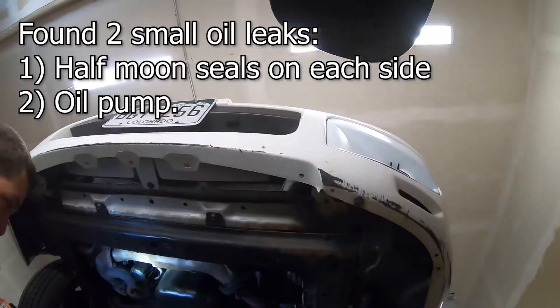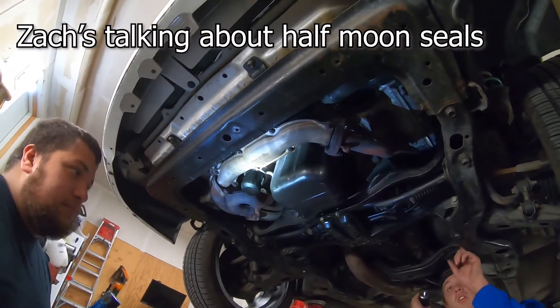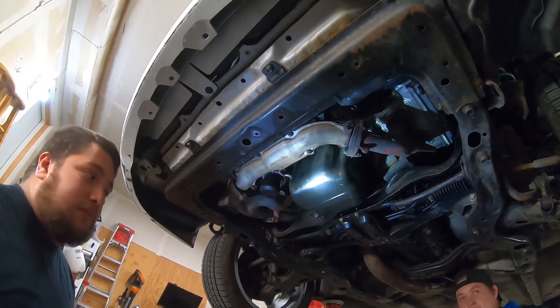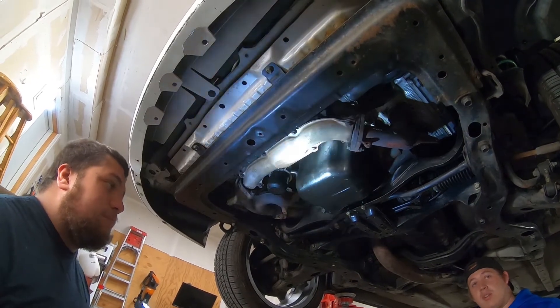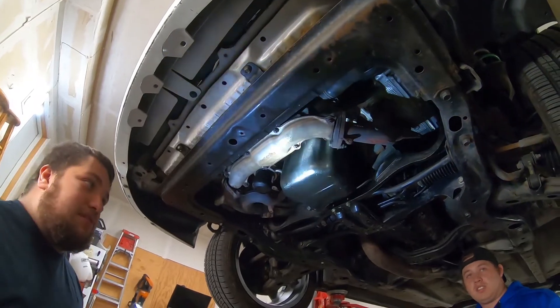What you could do is just put Fuji on your finger — like that silicone — and just put it like this on the backside. Just clean it really well before you do it, and it'll get rid of your leak. Just let it sit for a good hour or so and then start driving it.